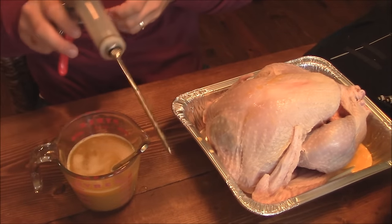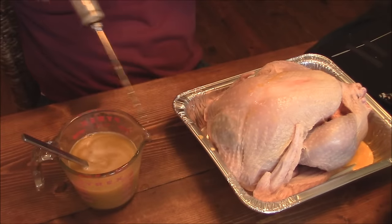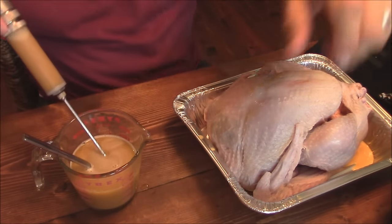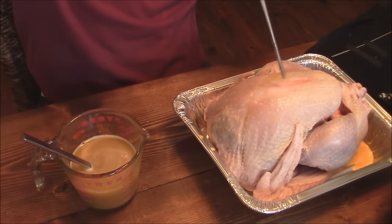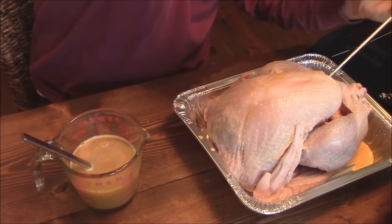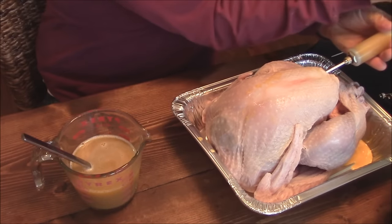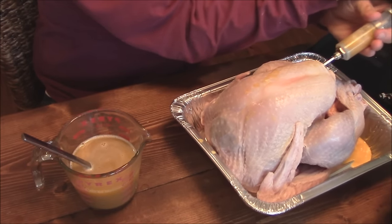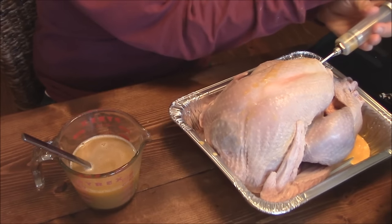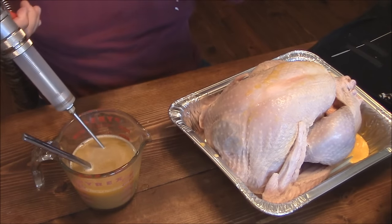I'm going to get my Spit Jack injector here and keep this mixture stirred up since it's got all the butter in it. Let's get a syringe full of it and start injecting into the turkey, mainly in the breast. This is going to be some really, really good stuff. Just start injecting — we want to get this thing pumped full of flavor with the butter, the Bezels, and all that good stuff. Let me go ahead and inject all this into the turkey.